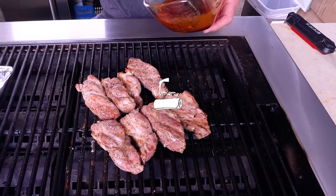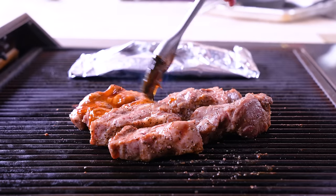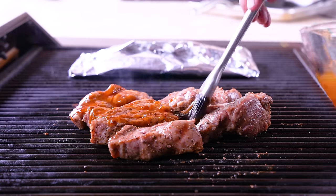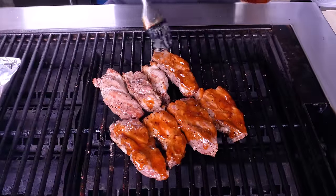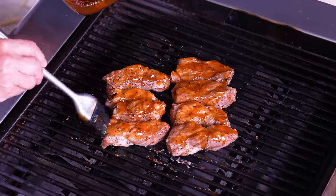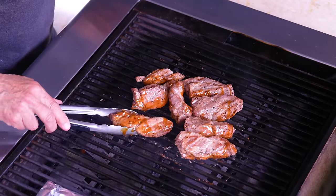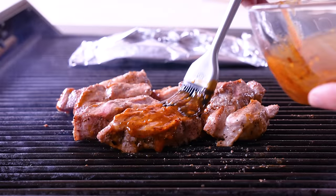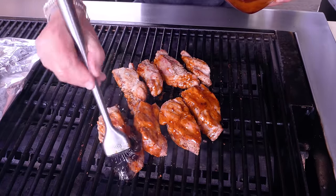Let's go check the ribs and shrimp. I temp the ribs — they're all between about 130 and 135, so this is the time to put on sauce. If you sauce them too early they'll burn because of the sugars, so wait till you're close to the end and then give them a beautiful glazing like this. Flip them right away, let that sauce set in a little bit, and do the other side. Remember: not too early with the sauce.